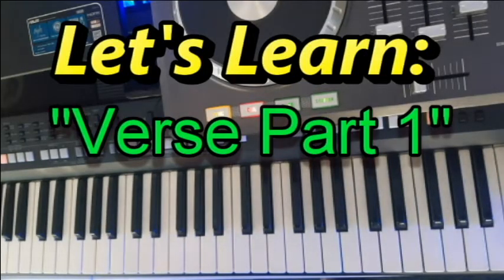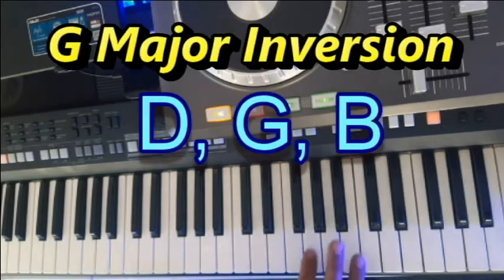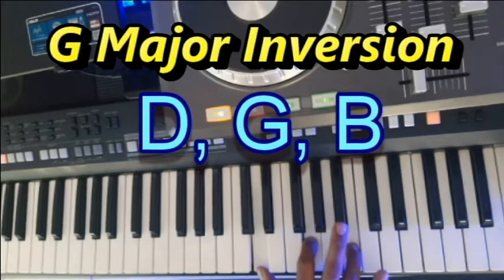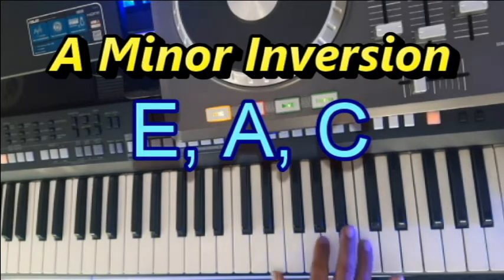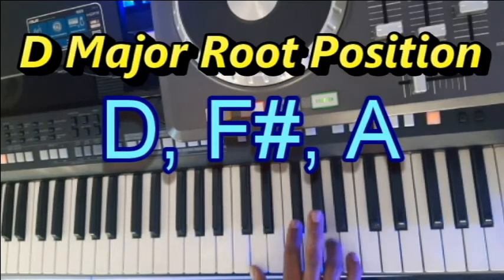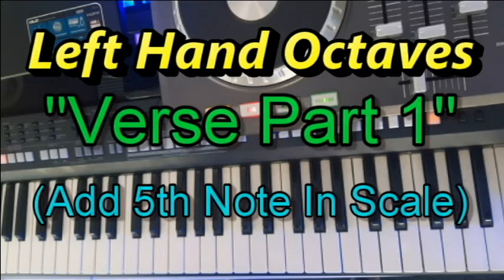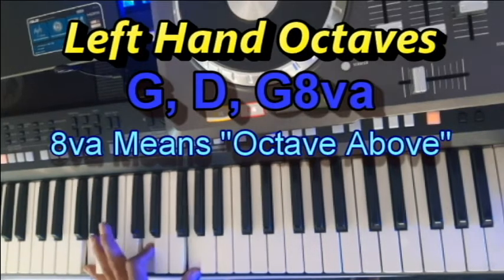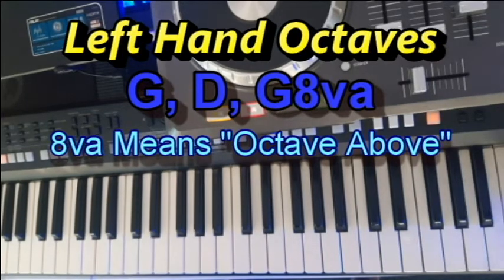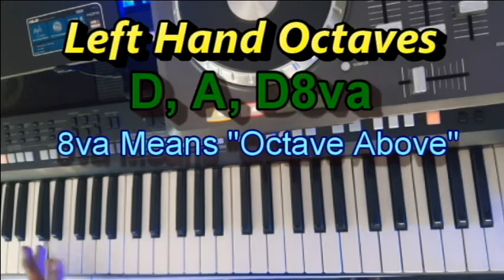So now we move on to part one of the verse. Starting in the right hand, the chords we will be playing are G major, A minor, and D major. The left hand will be playing octaves and adding the fifth note in the scale: G, D, G; A, E, A; and D, A, D.